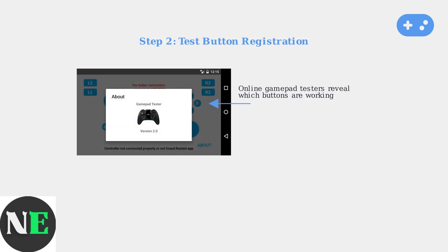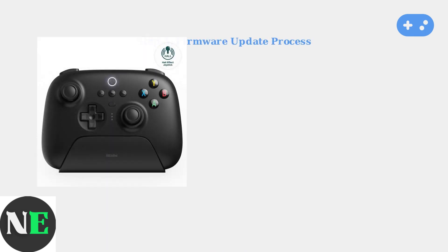The most effective way to diagnose button issues is using an online gamepad tester. This tool shows exactly which buttons are registering and which are not. If buttons aren't registering properly, a firmware update is often the solution — this is especially important for compatibility with newer systems like the Nintendo Switch 2.